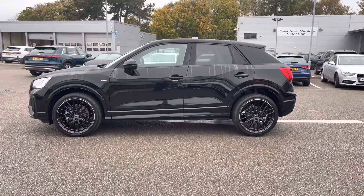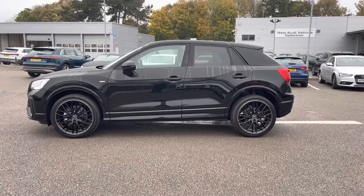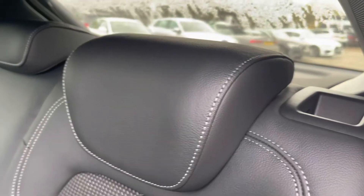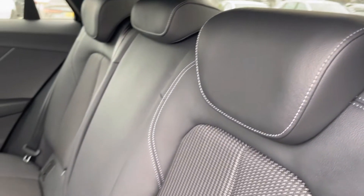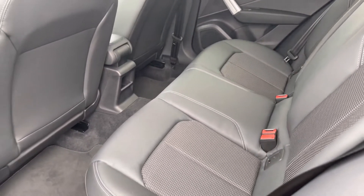I will now take you to the rear interior and show what's on offer for the rear passengers. Straight away we can see we can fit up to three passengers, with ISOFIX fittings on the outer seats and plenty of legroom available for any passengers on board.